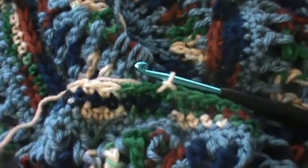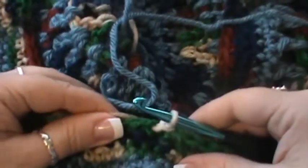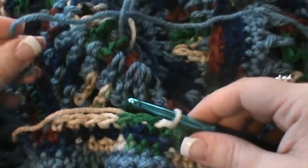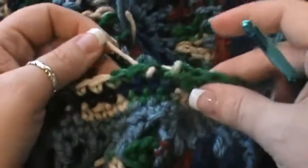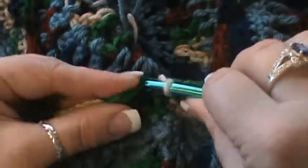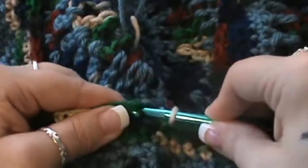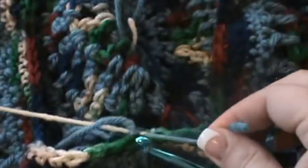Now we're going to move on to row sixteen. You can change color here if you'd like — I think I will, so I don't run out of my other color — changing back to my base color. Now you need to join in any single crochet stitch. I'm going to pull that back out and join with the new color there — makes it easier so you don't lose any stitches. Tie those together nice and snug.